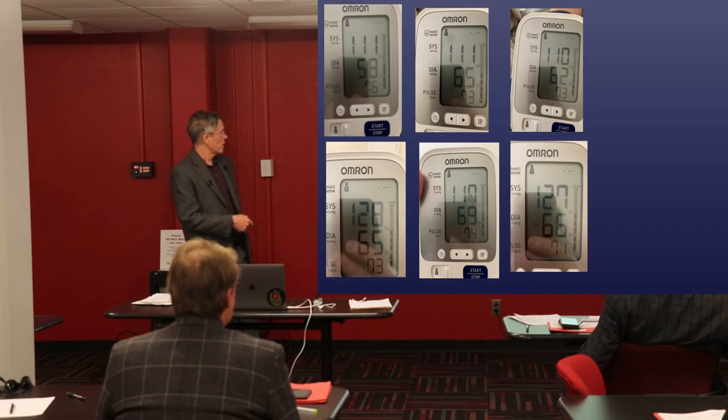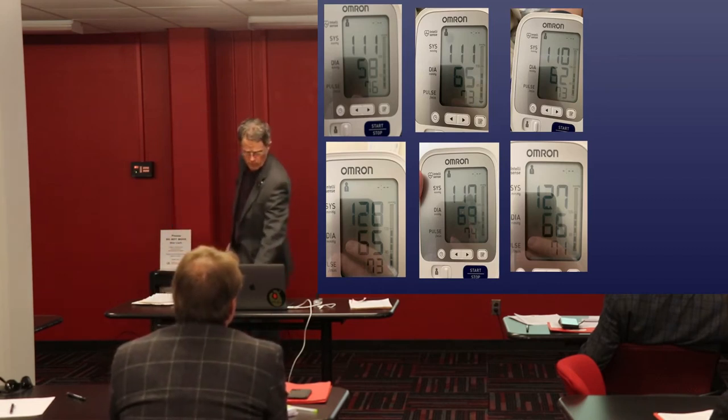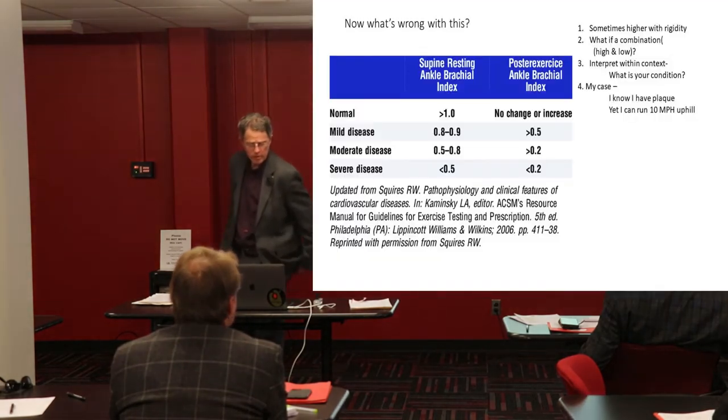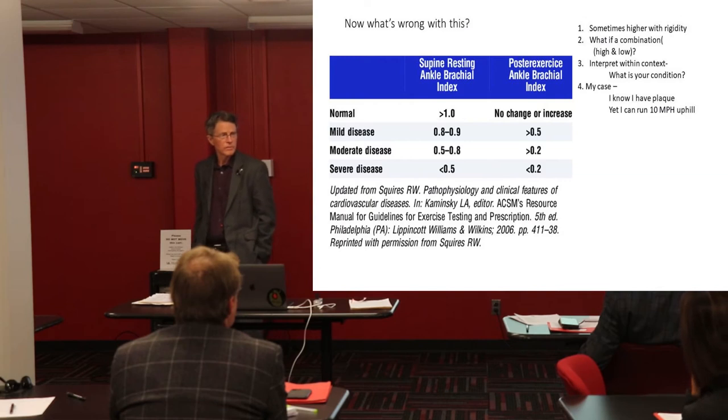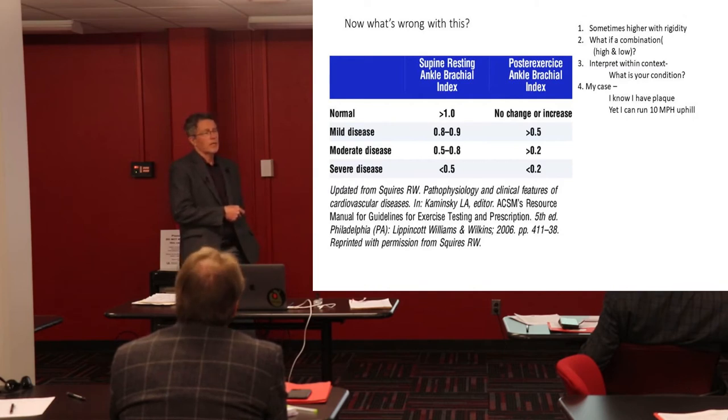My ankle systolic average came out to about 123. So 123 over 110 is about 1.1 — and here's how you look at those numbers. Did that show me as having a significant plaque problem? No. Basically, if the ratio is greater than one — taking that simplest average of 123 over 110 — that's greater than one, so I'm in the normal range.